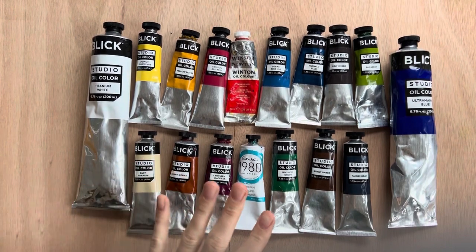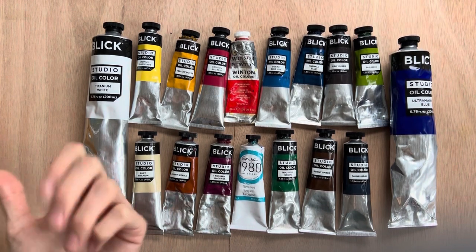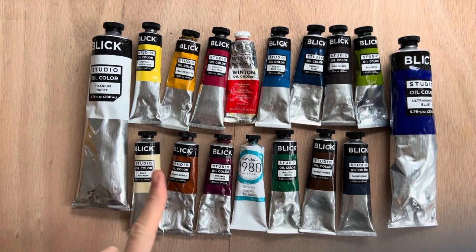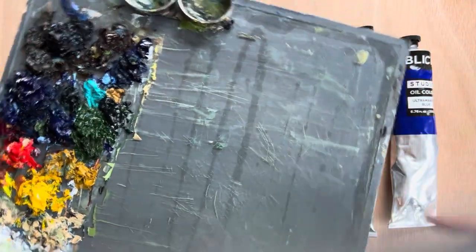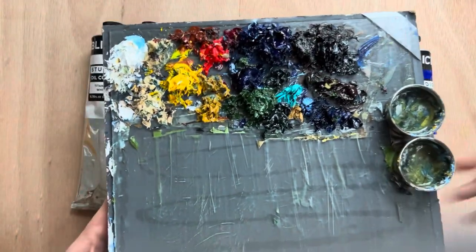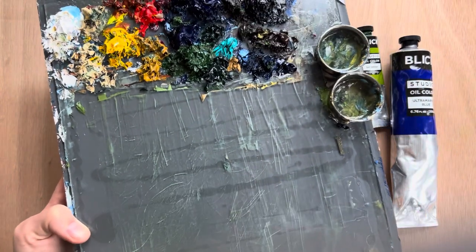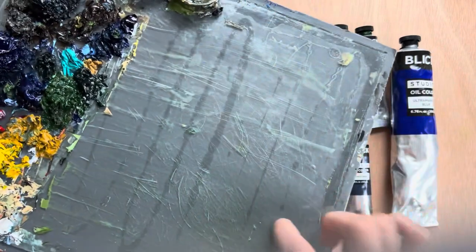You'll need a palette — something to put your paints on while you're working. At the art store there are disposable wax paper palettes, glass palettes, and plastic palettes. What I recommend is going to the hardware store — they sell pieces of glass there. Mine is about eight by ten inches. I glued it to a piece of cardboard that I painted gray. It's just a piece of glass where I put my colors at the top and mix them at the bottom. Save yourself money — you don't need a fancy palette from the art store.